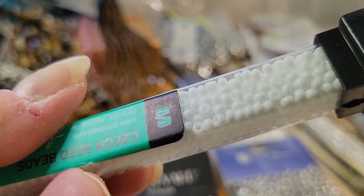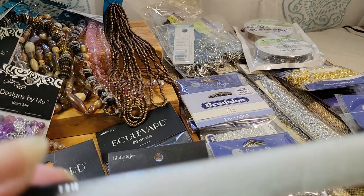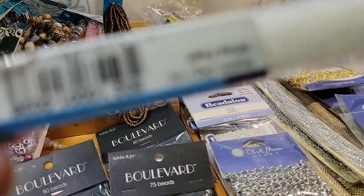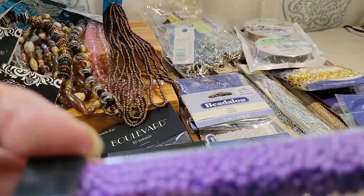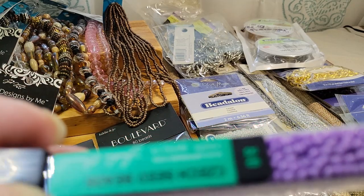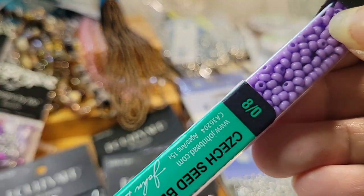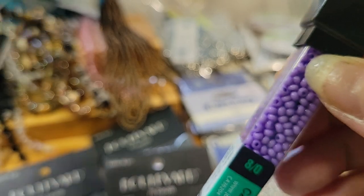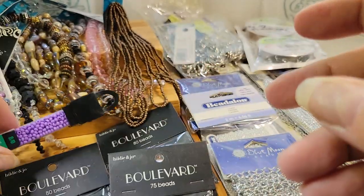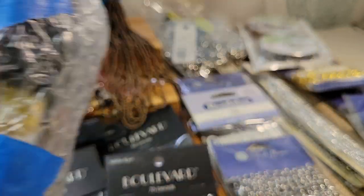Some white opaque seed beads — look how tiny, I can't even see these. White pearl. Now this size I might keep — these are the size 8 seed beads, a little bit bigger. You can use these as spacers between larger beads. And because I've got all these two packs of the purple beads, I'll probably keep the purple tube of seed beads because they'll be perfect for spacers. So I lied — I'm not selling them all. More seed beads, but these are the bigger ones so I might keep a lot of these.